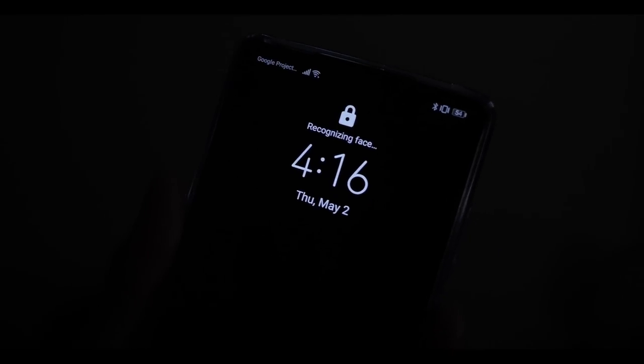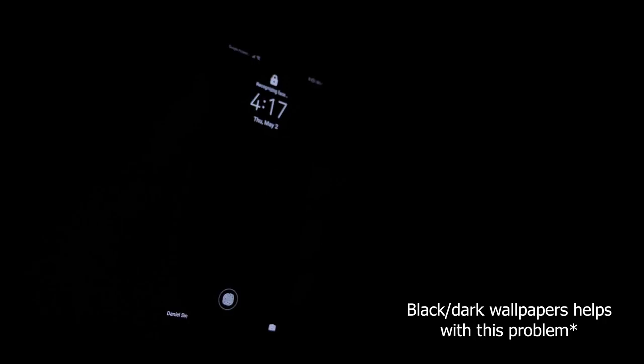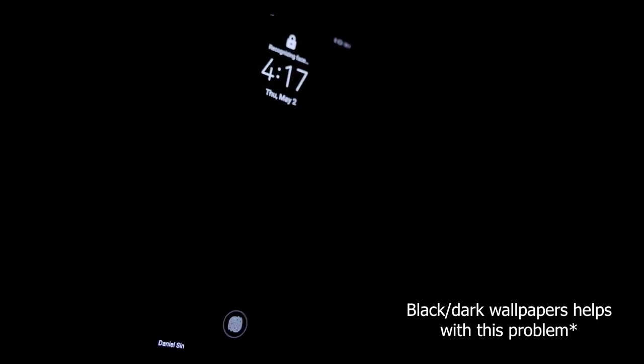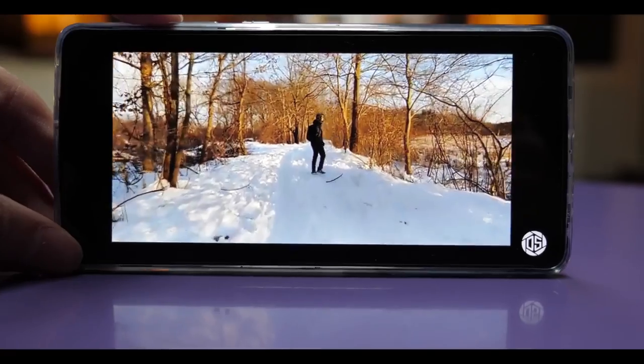I still have the same problem with face unlock as I did with the Mate 20: the screen brightness shoots way up high as it turns on just to try to read my face. If I'm in a dark bar or about to fall asleep with the lights off and my eyes are already adjusted to the dark, turning on the screen is just super bright and it hurts my eyes.